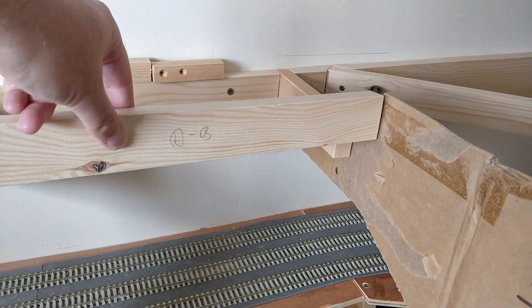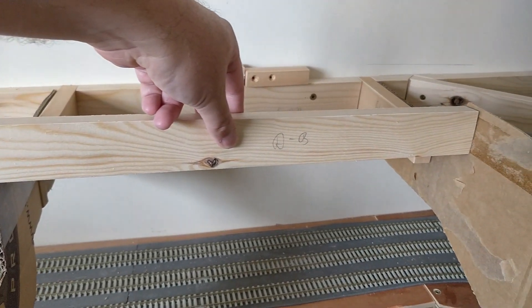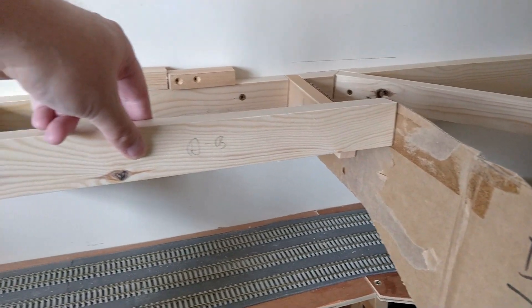I'm going to tie these two risers together with a piece connecting them at high level. This is right underneath the far end of the carriage sidings, which are built up in this area to allow them to be flat.